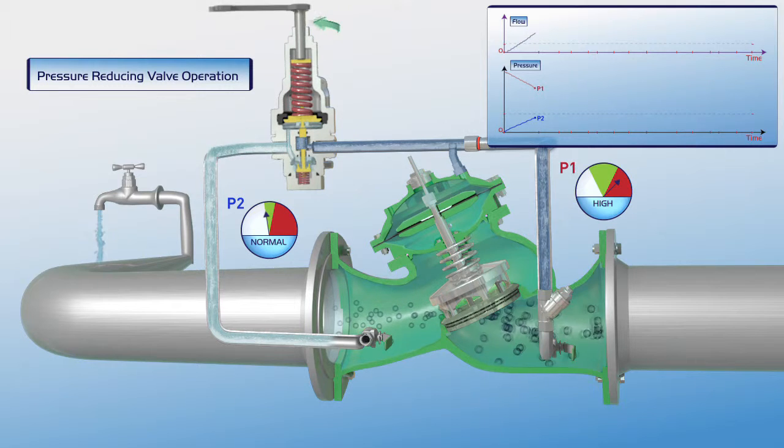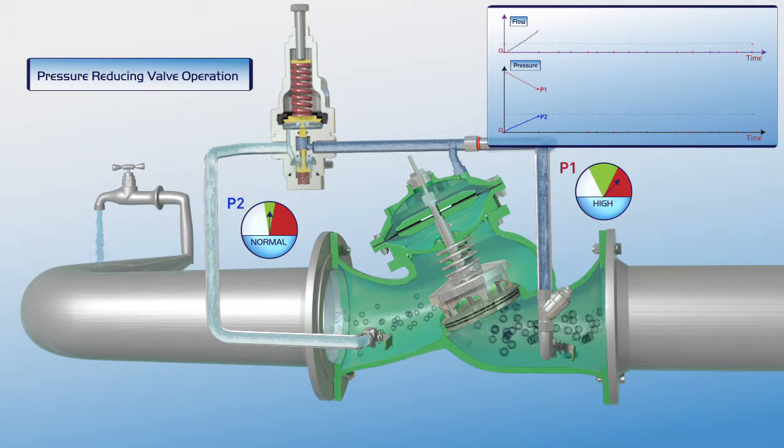The downstream pressure stabilizes at the P2 gauge green zone. As shown on the chart, flow through the valve at this stage is constant, and the P1 upstream pressure is reduced to the required green zone settings of the P2 downstream pressure gauge.